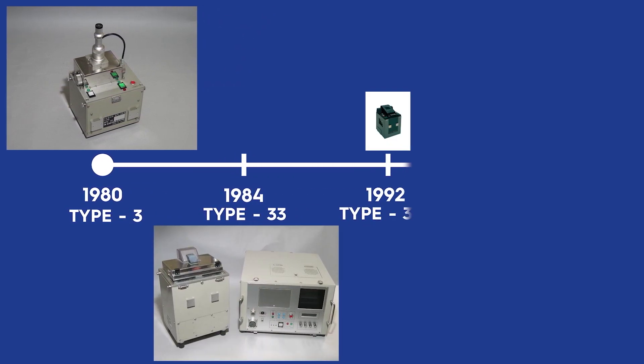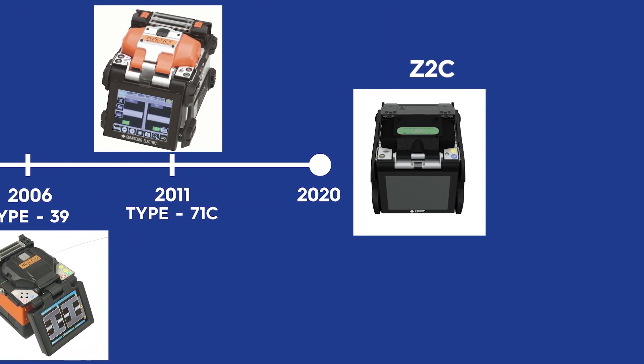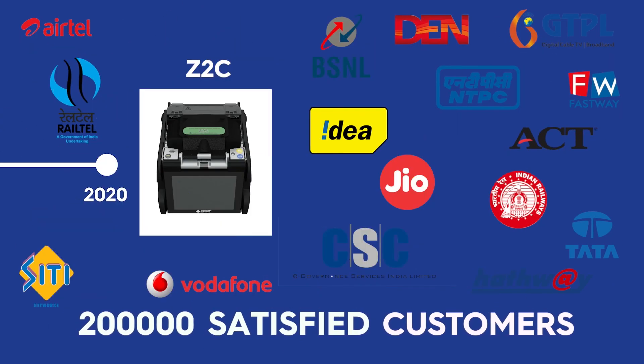Sumitomo Electric Japan has been making optical fiber splicing machines since the 1980s. The Fusion Splicer is a product with over 200,000 satisfied customers worldwide.